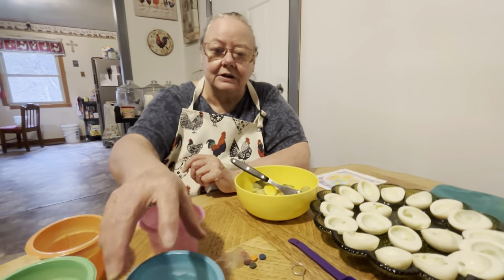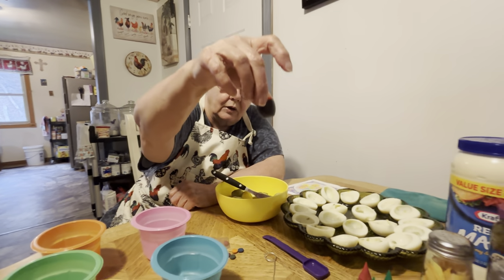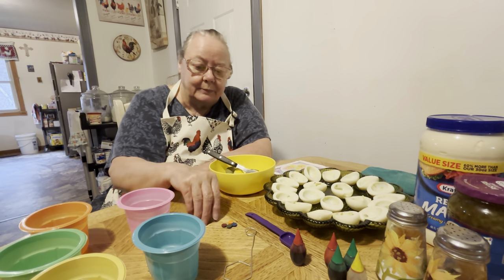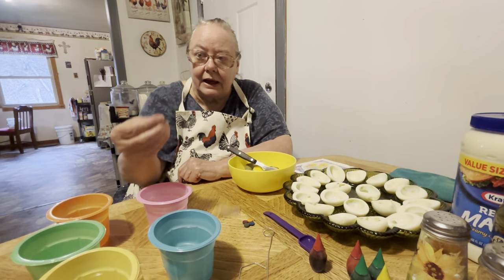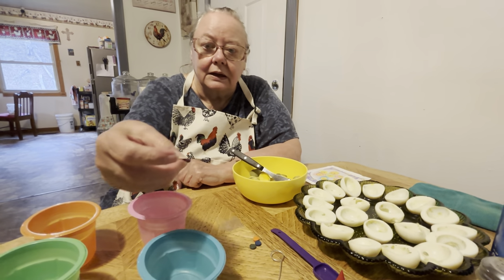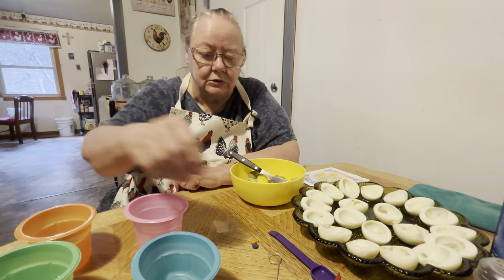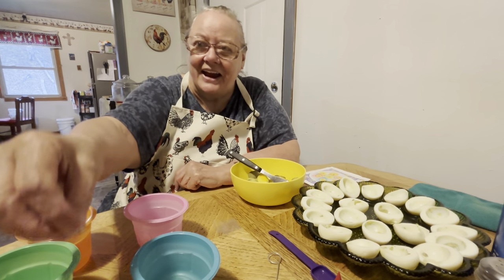We're going to fix the coloring to put them in. You can use this kind of coloring, or just regular food coloring, or the tablets it comes with — the food tablet pills. They have red, dark red, green, blue, and orange. We're putting them all in different ones.